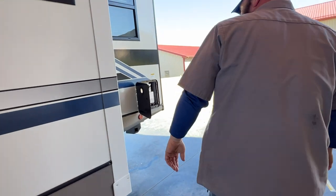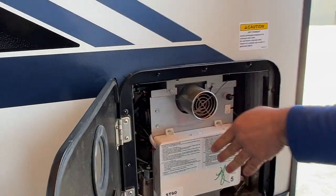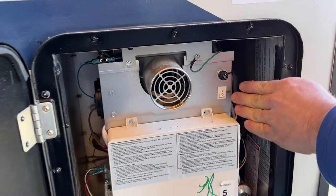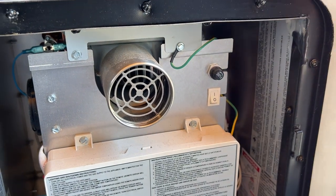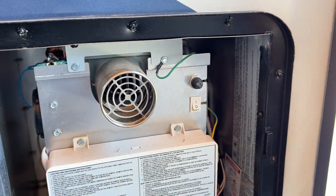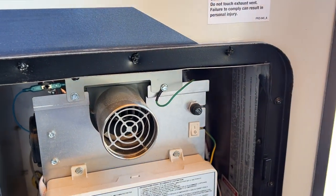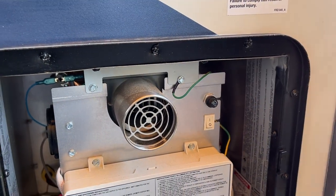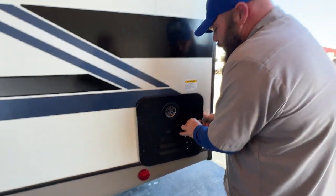As we come around to the back side, this is going to be your on-demand water heater. The only thing I need to show you inside here is this switch. Right now I have it in the on position, so when we go inside we're able to use the control panel. If this is in the off position, the control panel has no power on the inside. Whenever you go to winterize, this unit will also get winterized.